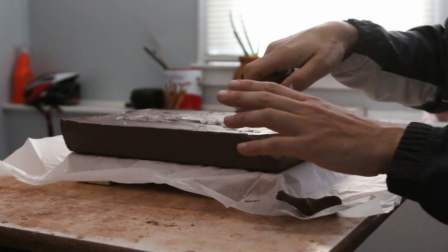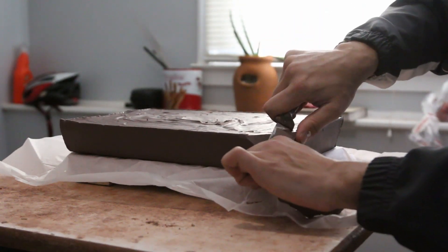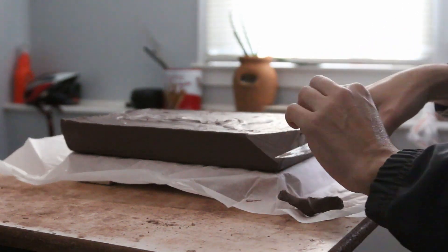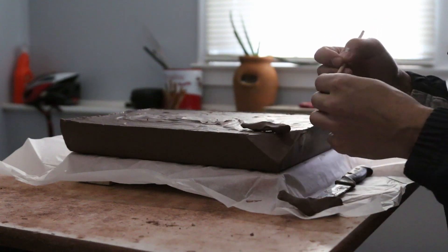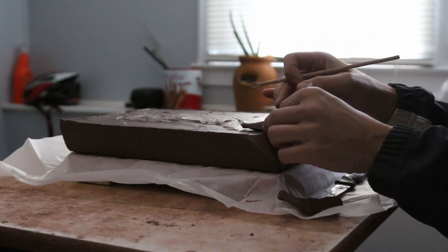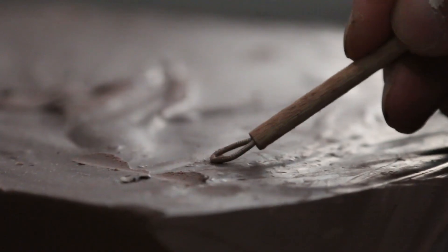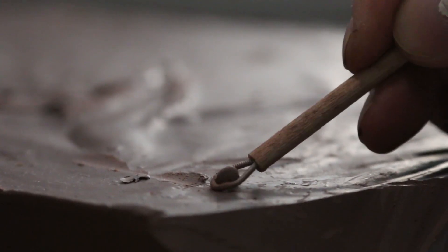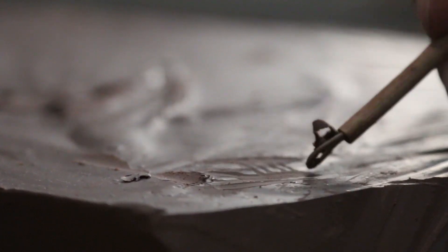I am extremely happy with this clay and I'm just using a dull knife to cut little chunks off. It holds the shape well. With the loop tool you can see it's a very easy clay to go around and do details.